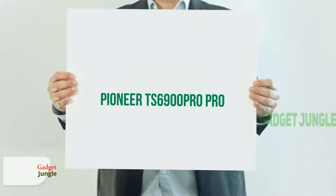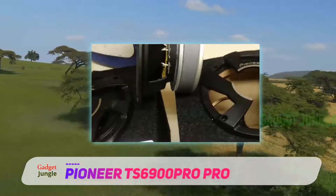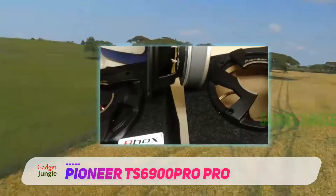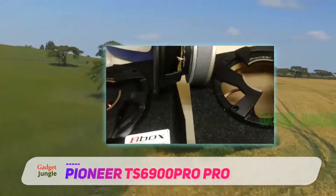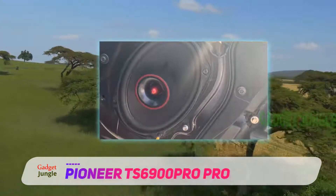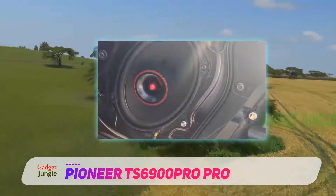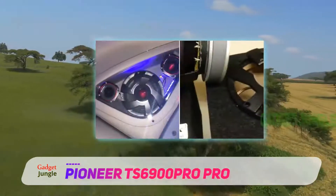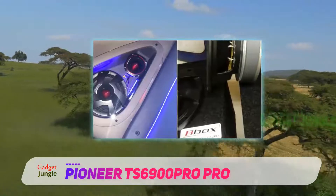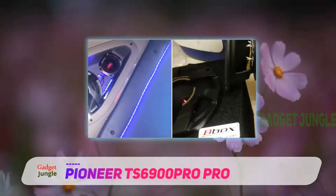Pioneer TS6900 Pro. Pioneer is one of the pioneers in the area of high-quality sound systems and speakers. It is one of the oldest brands there is and lives up to its name to this day. There was a time when cars used to come factory-fitted with a pair of Pioneer speakers, complete with a Pioneer music player. At the moment, we have the Pro TS6900 out of its numerous speaker models.